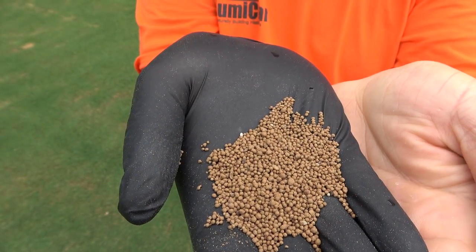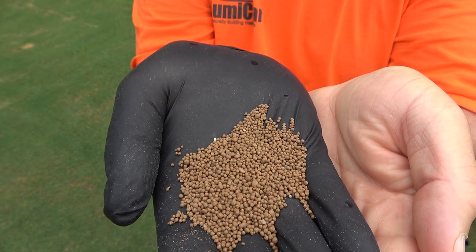The Double Kill is a DG particle, so it breaks apart really quickly. We come out, put down the Double Kill, run our irrigation system for about five minutes, or just spray it lightly — we just want to get it wet. That'll dissolve it and get it into the thatch layer.